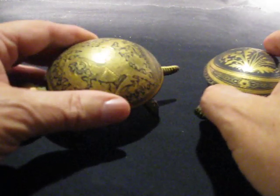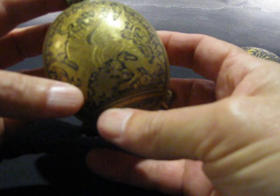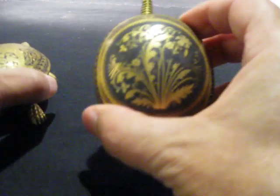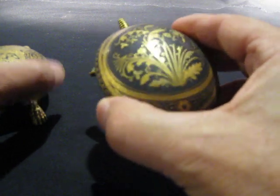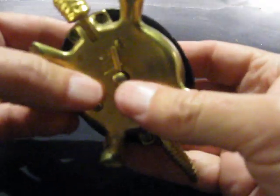Here are the two turtle bells. This one has a dragon — it's kind of hard to see, so check the photos. And this one's sort of a floral design. They wind well. There are marks, so you can look at the photos.